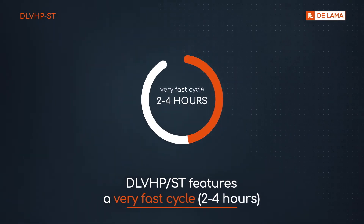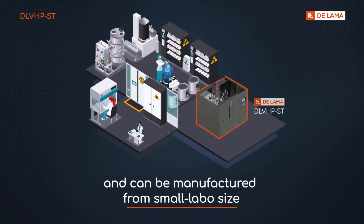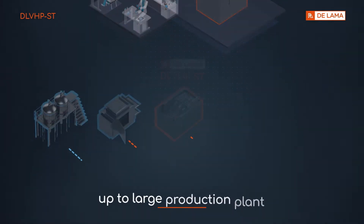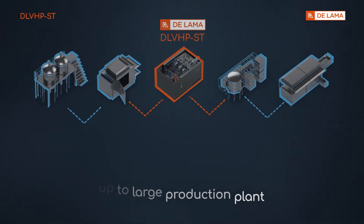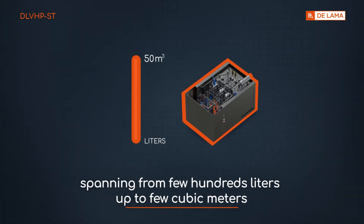DLV-HP-ST features a very fast cycle of two to four hours, and can be manufactured from small laboratory size up to large production plant, spanning from a few hundred liters up to a few cubic meters.